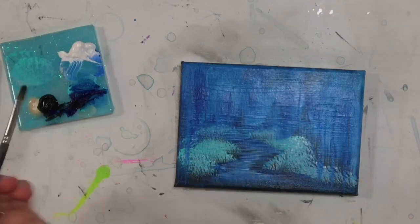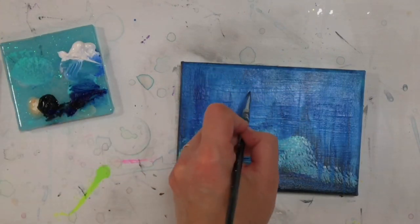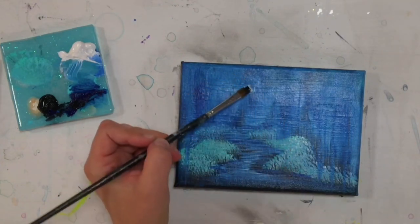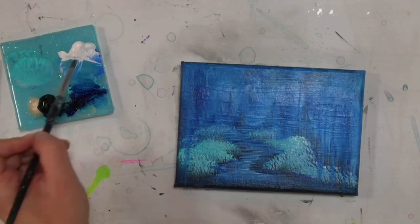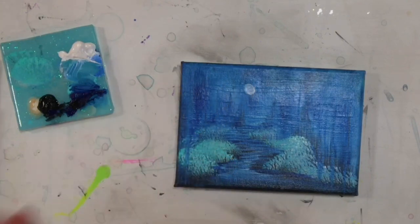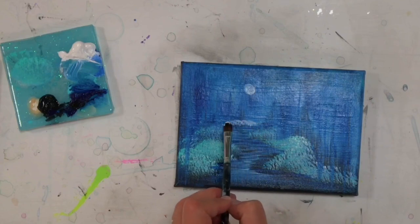Now to begin the moon, I'm going to take a little filbert brush — you can use a round brush too. Titanium white. I'm just going to twist and turn around. The problem here is that my sky is wet underneath, so instead of drying it off, I'm just going to take more white and keep applying it, eventually building it up brighter and brighter as we get further into this painting.